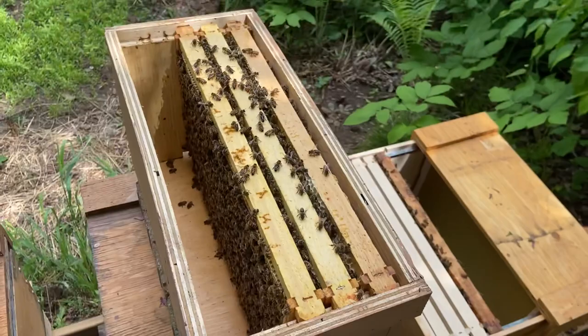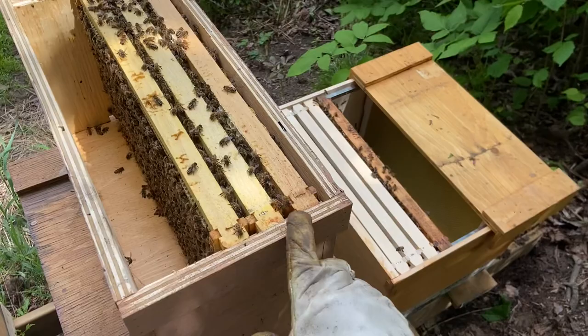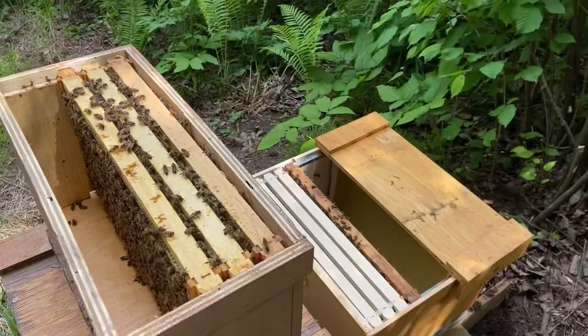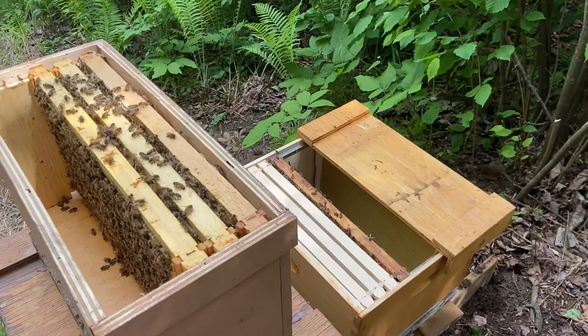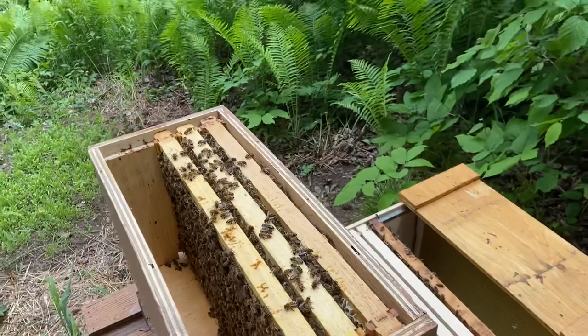By the way, when you buy new bees as a beginner beekeeper and you buy a nuke, this is kind of what you're buying — usually four frames, not five, depending on your supplier. You get a small beehive with a laying queen that you bring home and move into a box. I do have a video on my YouTube channel from last year when I went to pick up new bees and install them, so check my channel for 'installing nucs' if you're interested.